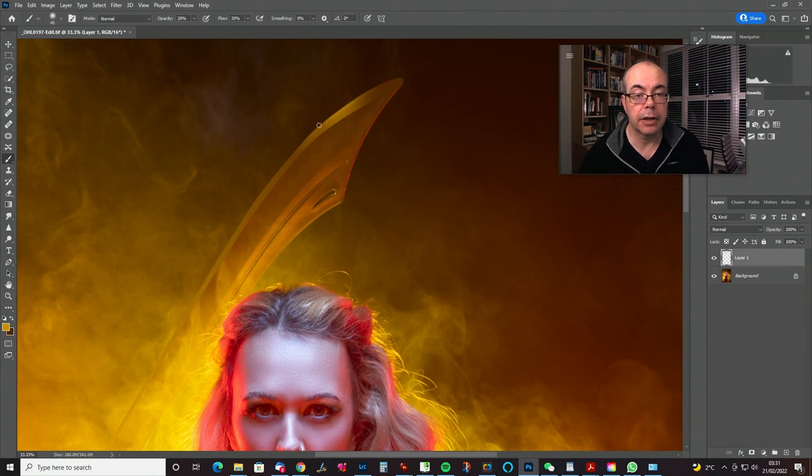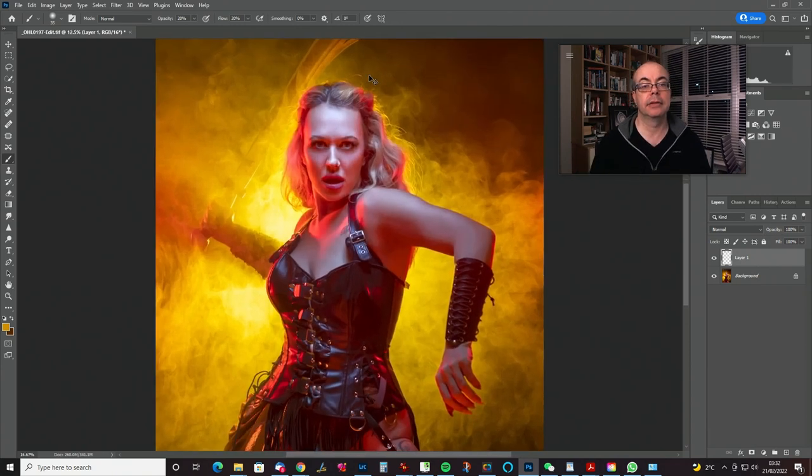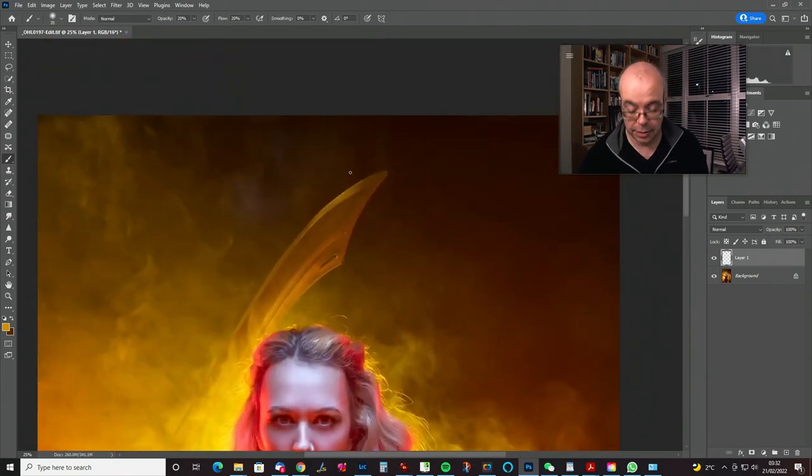I'll undo that — it was a bit too broad. You can see how what we're actually doing is really just painting a sword, so the picture ends up being half photograph and half painting. Which is not so bad — I'm not worried about that.